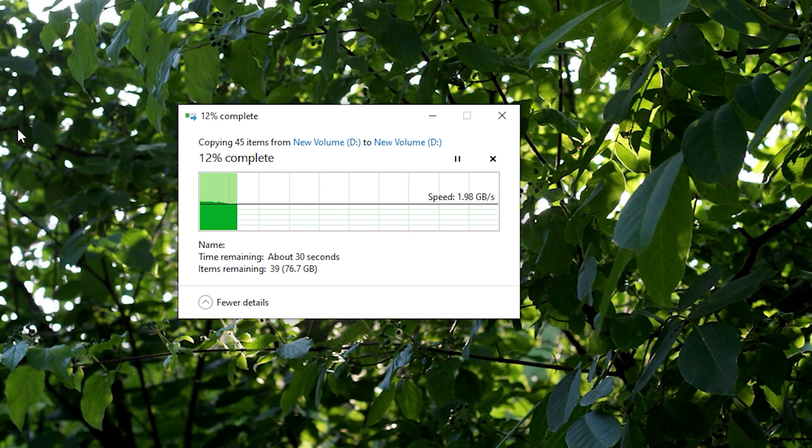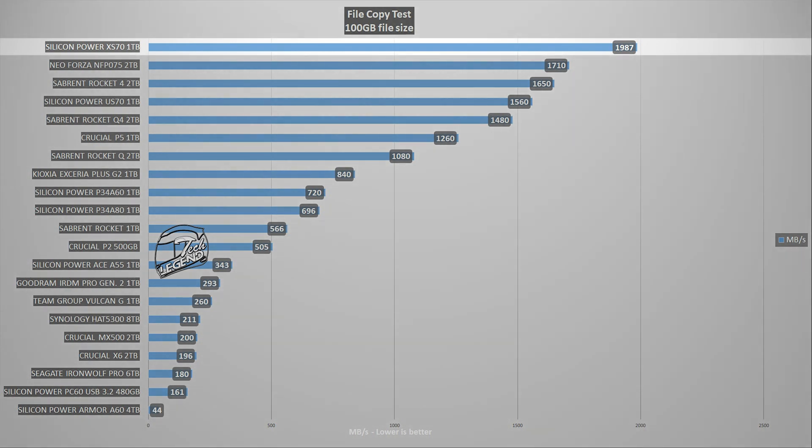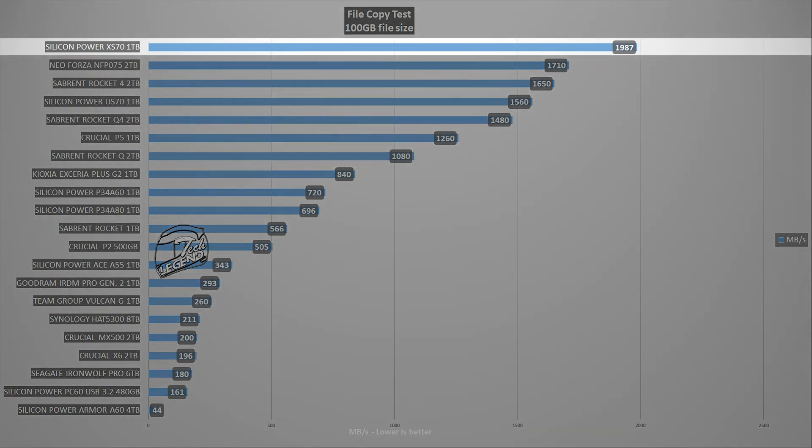The final test is a file copy within Windows: a folder is created on the SSD and filled with files for a total size of 100GB, then duplicated to measure speed and behavior. In this test, the SiliconPower XS70 1TB started at 2 GB/s and slowly settled to 1.98 GB/s for the entire file copy operation. Compared to other SSDs, it sits at the top of the charts, ahead of the Sabrent and Rocket units and the Crucial P units — a great performance for file copy workloads.